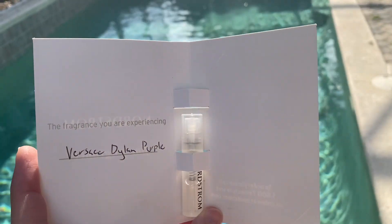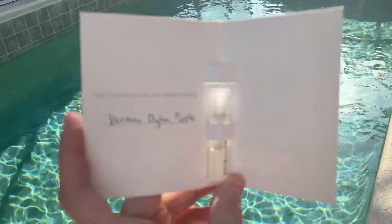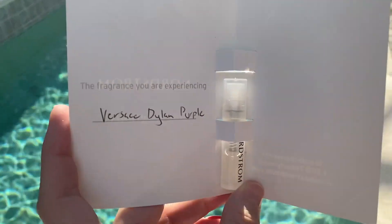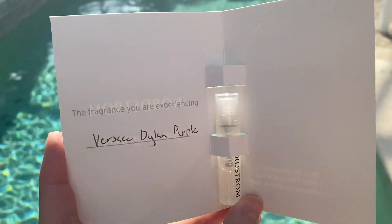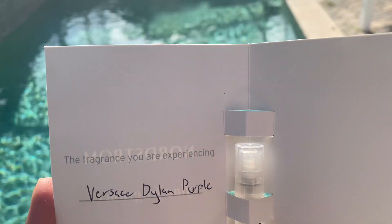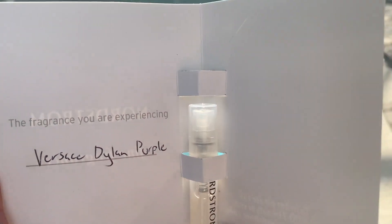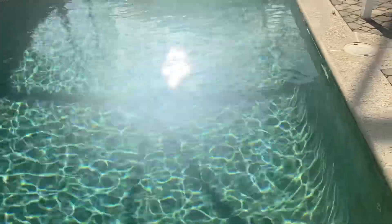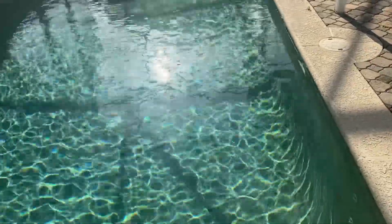I wanted to smell it without reading the notes, so I really get lots of berries — like a berry, dare I say almost a berry body mist for kids. Like it's not complex, it's not very strong, it doesn't do that much for me. It's sugary, it's sweet, which I love and need in a fragrance.